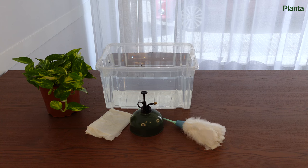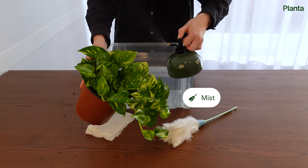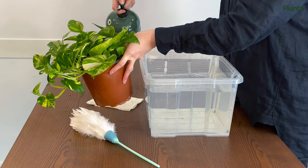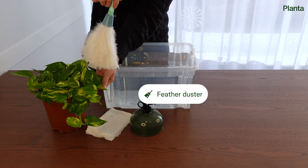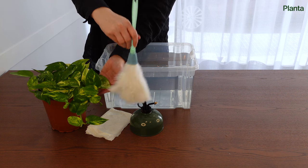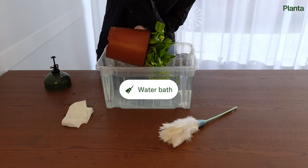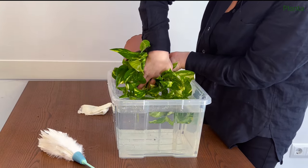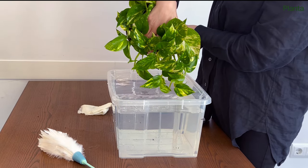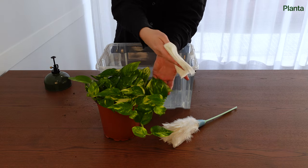Keeping your pothos free from dust and dirt will allow it to absorb sunlight better. You can mist your plants using a spray bottle, place the whole plant in the shower, or simply use a feather duster. You can also dip your pothos in a bucket of warm water and gently swirl it around — keep one hand over the soil to avoid mess. Alternatively, dampen a cloth and wipe the dust from each leaf individually.